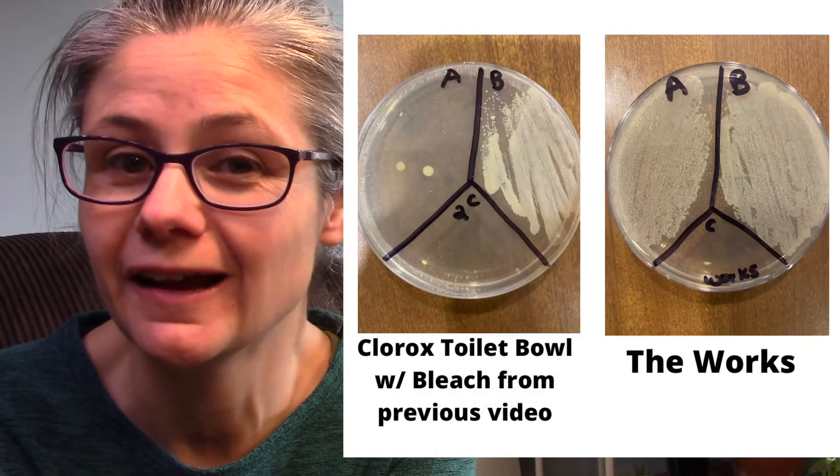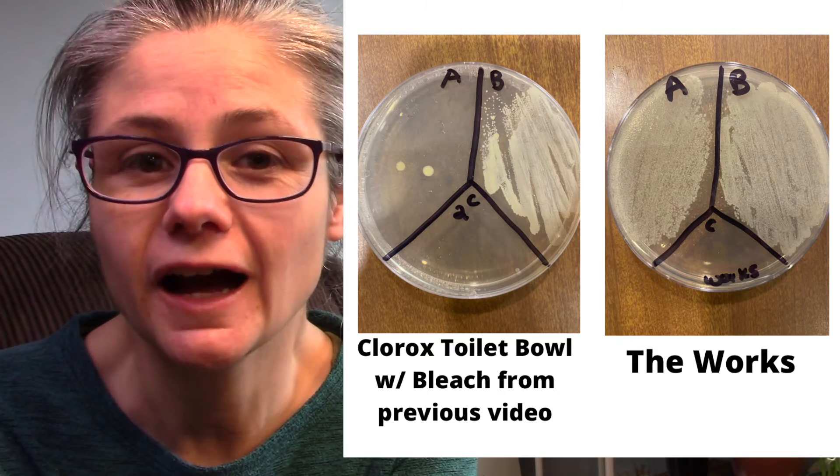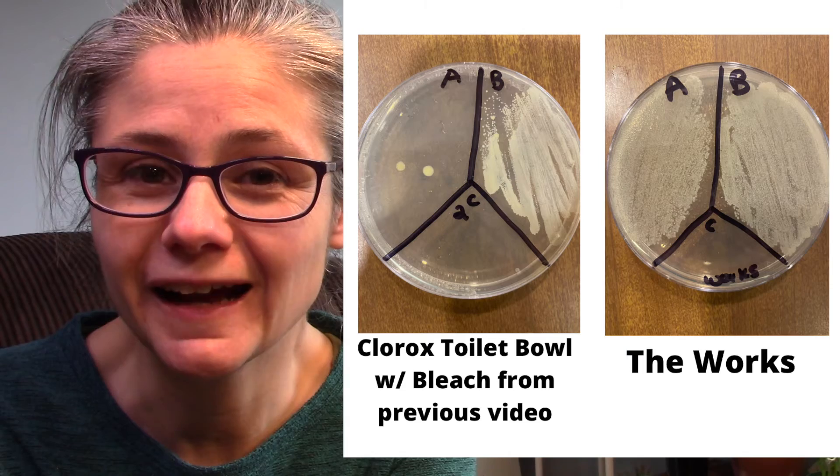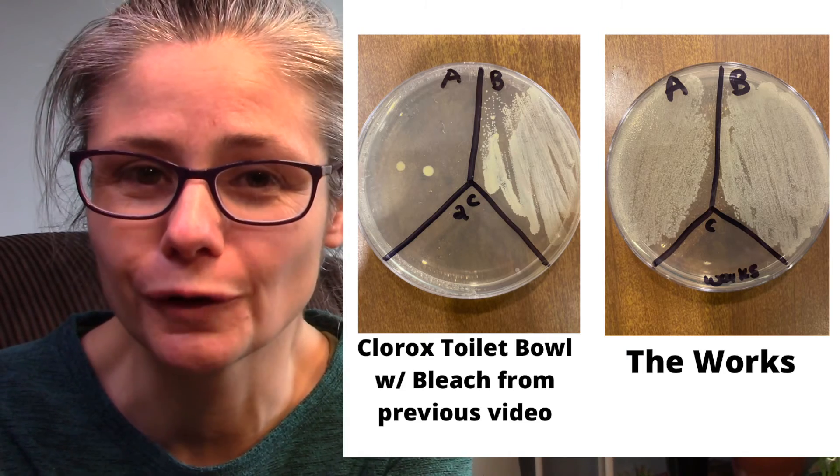'Email me later' also asked if I could compare The Works to the Clorox toilet bowl cleaner. Here we can see the big difference between how well Clorox disinfects the toilet bowl and how The Works just does not disinfect a toilet bowl.